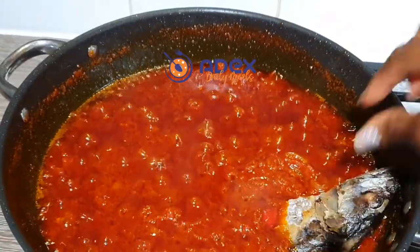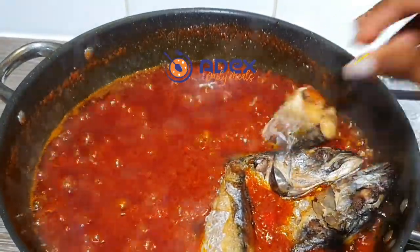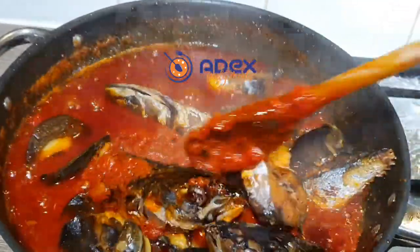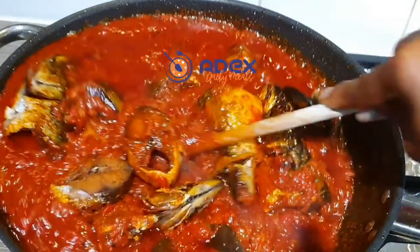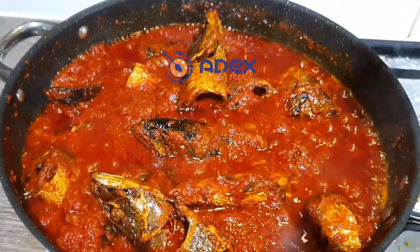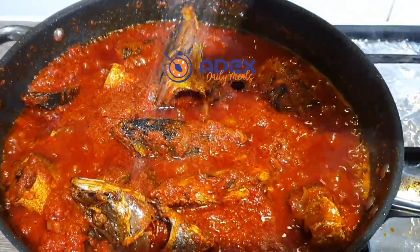Finally, add the fried fish and make sure at this stage you're cooking on a very low heat. Mix everything properly well together and taste for more salt. Add salt if you need to and mix everything properly well together.